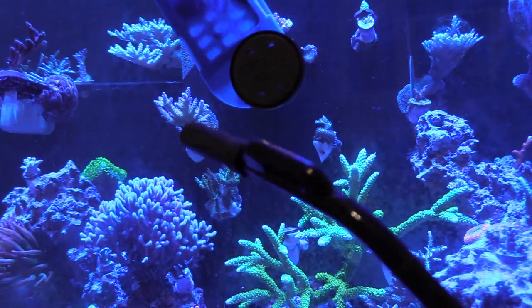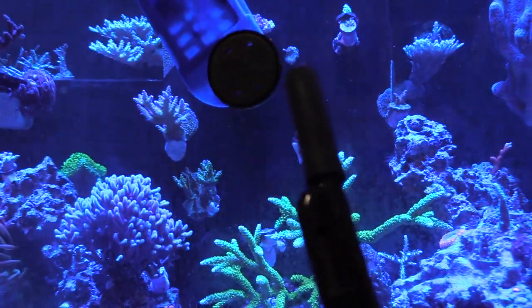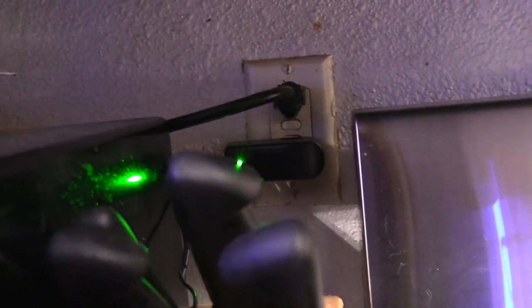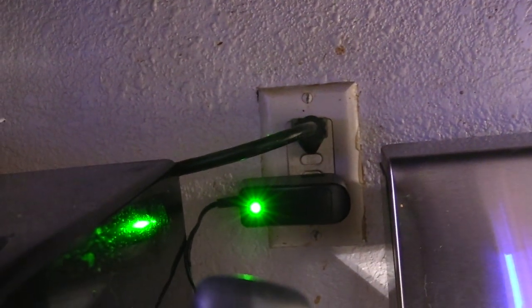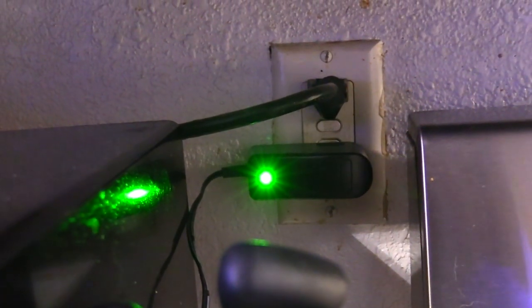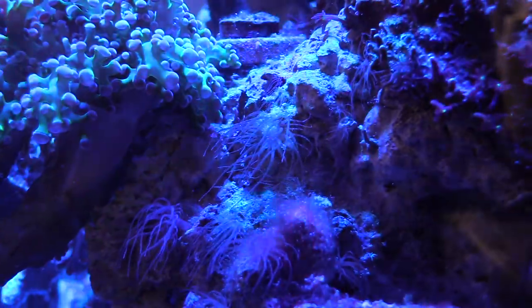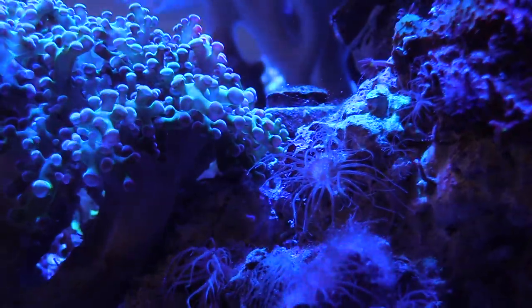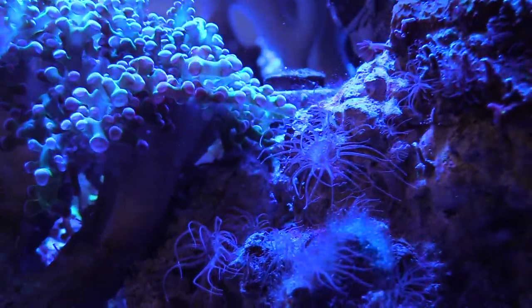How many of you guys already have this product and use it — how has it been working out? Drop it down in the comments below. I've had this one for about three weeks, so we're gonna get it plugged in and started. I'm gonna show you exactly how it works. I like this because you just plug it into the wall and it's ready to go.